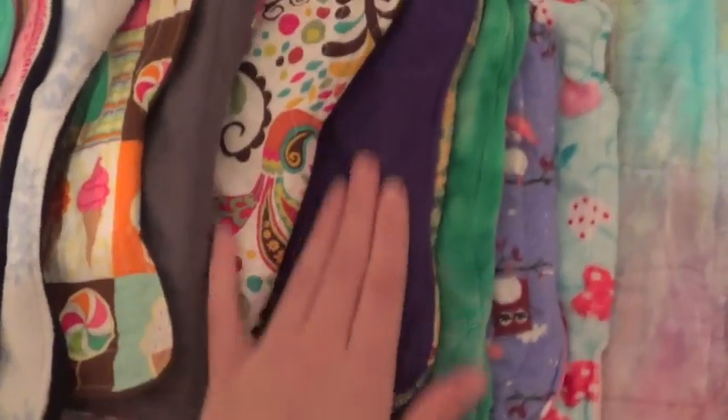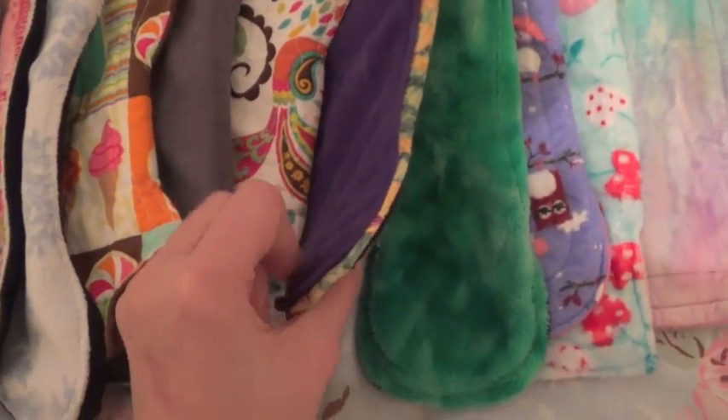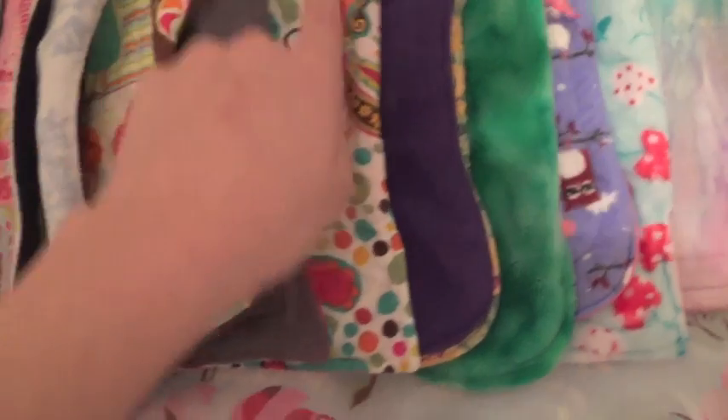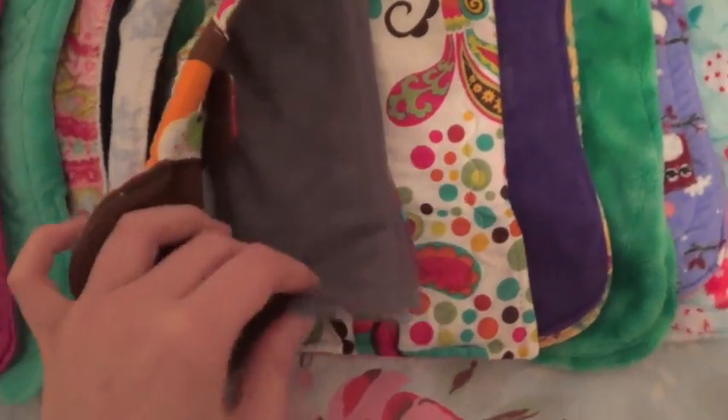Then this is a Rebecca's Reusable suede cloth topped — a little bit of a stain on there — suede cloth topped regular pad. She has an M on her snap for moderate but you can't see it here. A Creations by Five pad with a cotton top. A suede cloth Terra Pad by Karma.